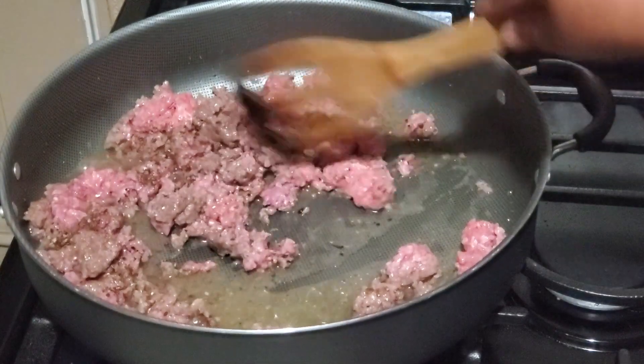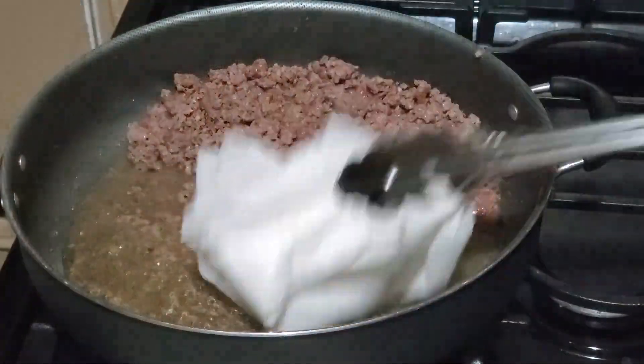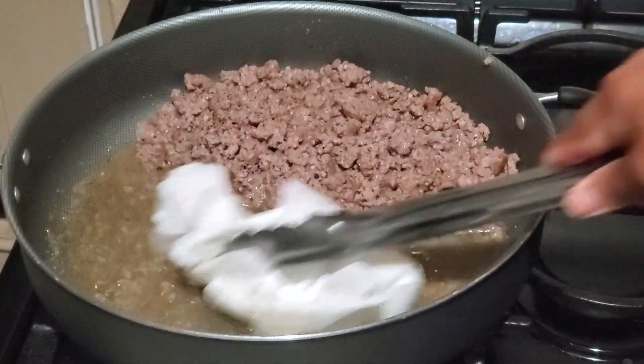Once the meat is cooked, you will see some water drain from the meat. You can use a paper towel to remove it or you can drain it out.